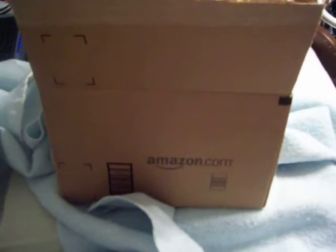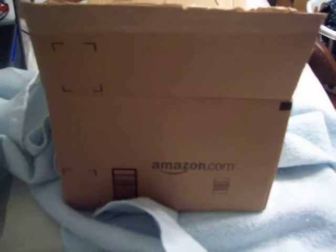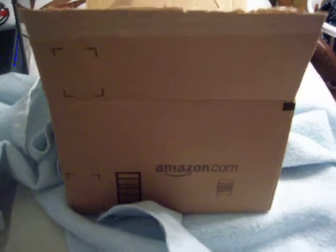I want to show you the Punch-Out Contenders Kit — the Punch-Out Contenders Kit, that is exclusive from Amazon.com only. And as you can see, it's a pretty large package.